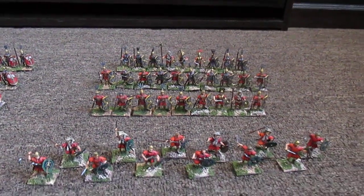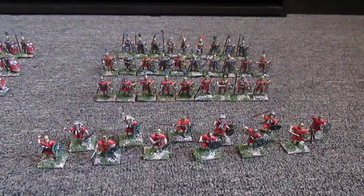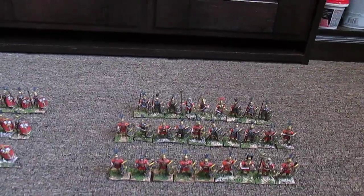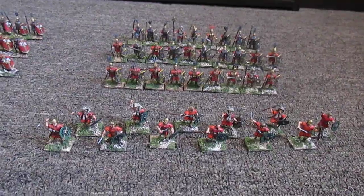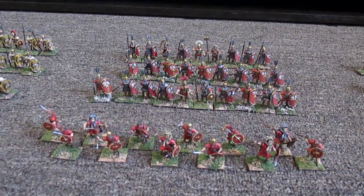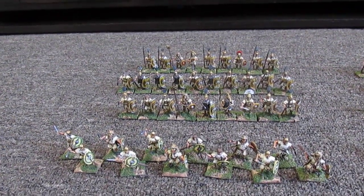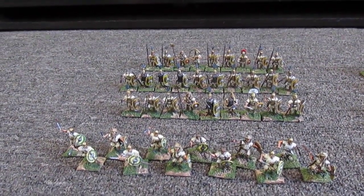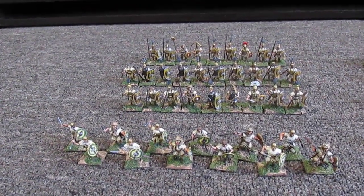I have three 40-man units of Romans, in the Republican style — so you've got the triarii in the back, and the hastati and the principes, and then the velites in the front. These three units: two in red tunics and then one in the undyed. I thought they turned out pretty well — fun to paint. I love the Victrix. A little hard to assemble, but turned out well.